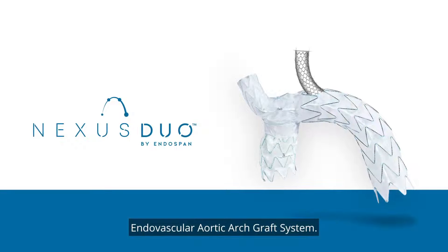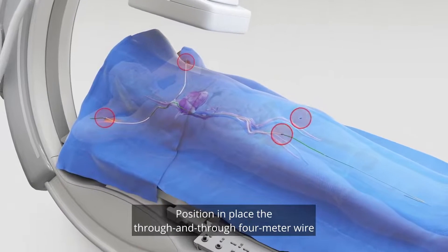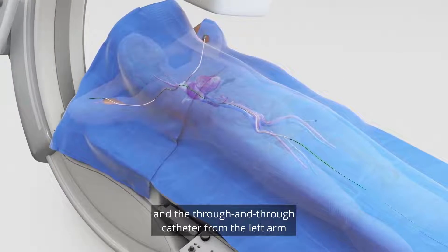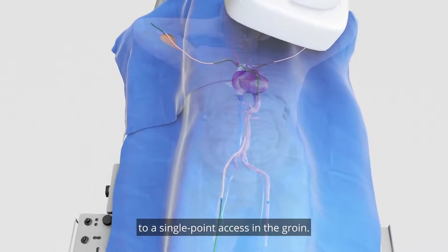The Nexus Duo Endovascular Aortic Archegraft System. Position in place the through and through 4m wire from the right arm and the through and through catheter from the left arm to a single point access in the groin.